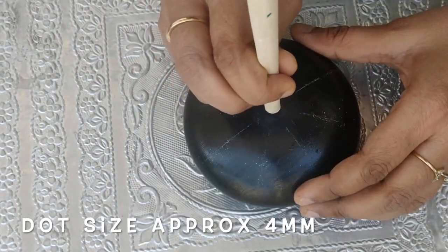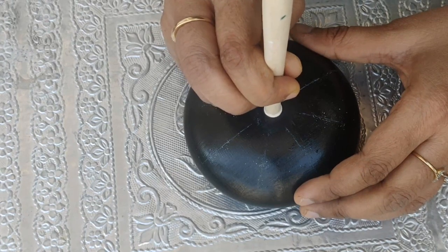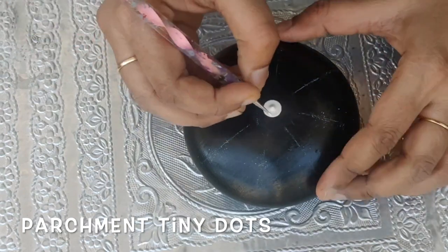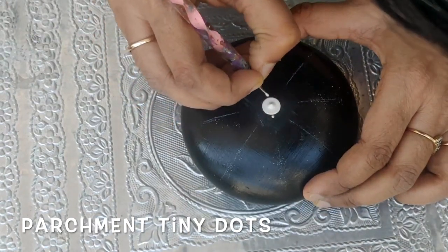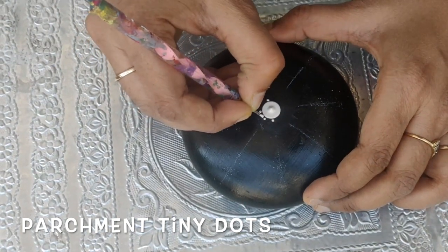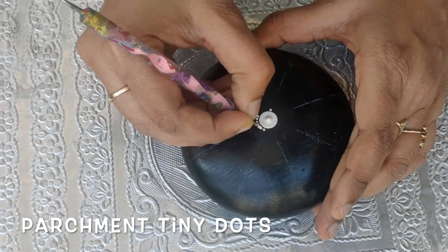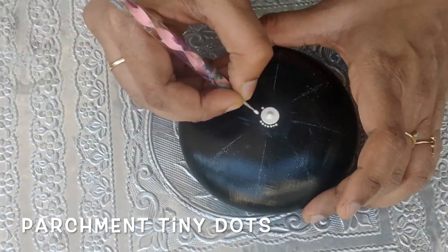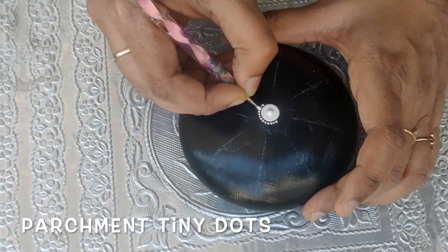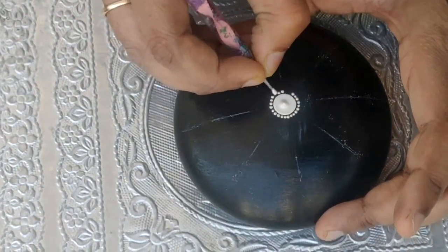Let's start by making a white or parchment color dot using a bamboo tool at the center. Now I'll use the same parchment color and make some tiny dots around this central dot on the guide lines — the dots have to be very, very small. This is how it looks at the end.